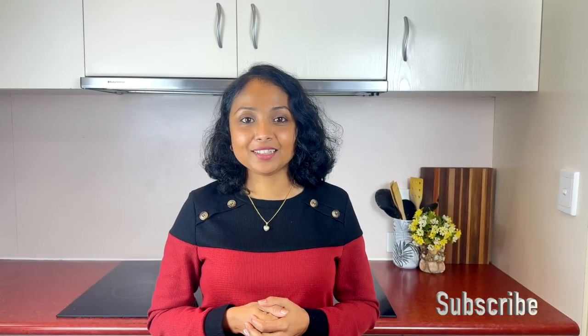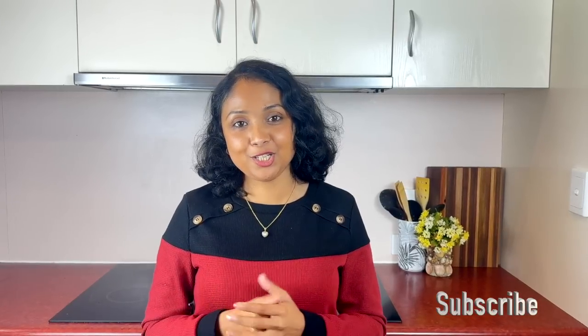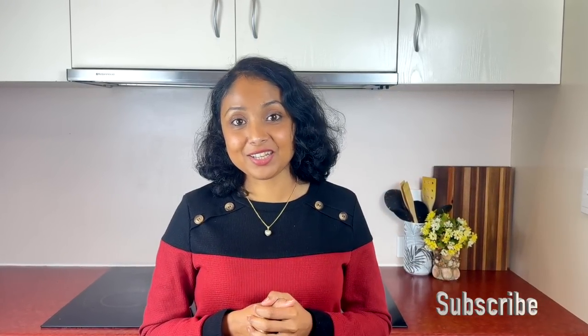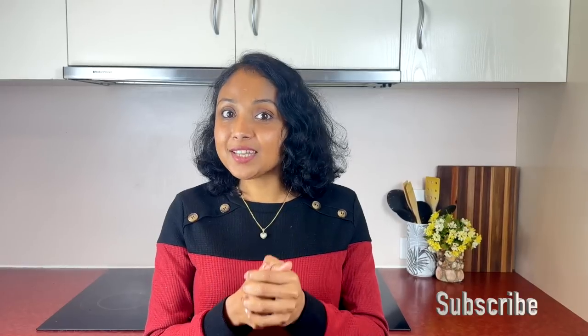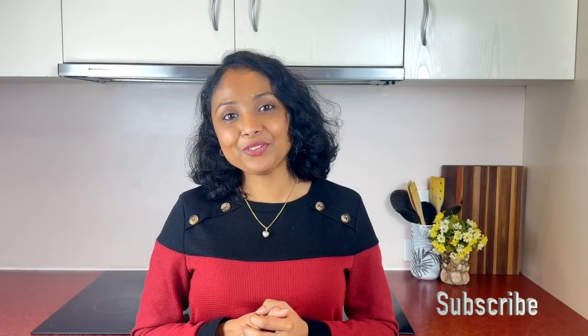Hello everyone, it's Tana here from Home Cooking with Tana. Today I am going to share one of the most famous Indian dishes with you all. Most of us love having this dish, and that is authentic butter chicken curry. So let's start cooking this beautiful curry.